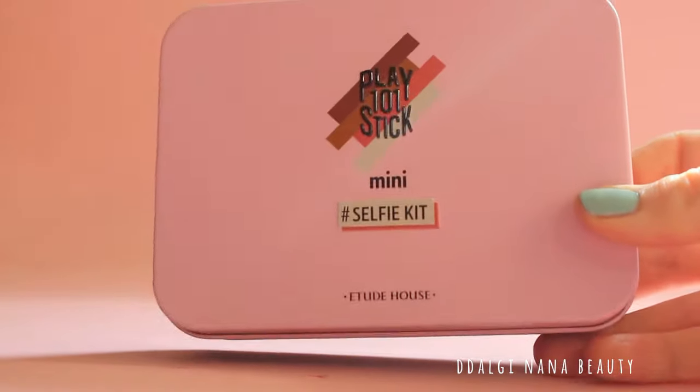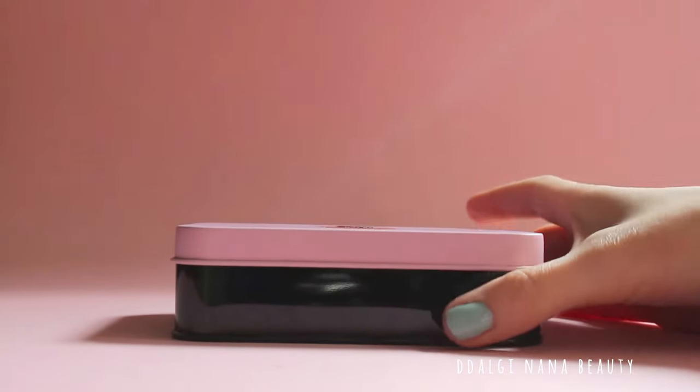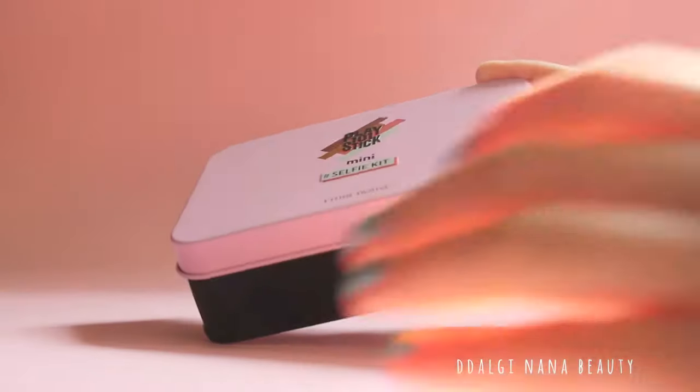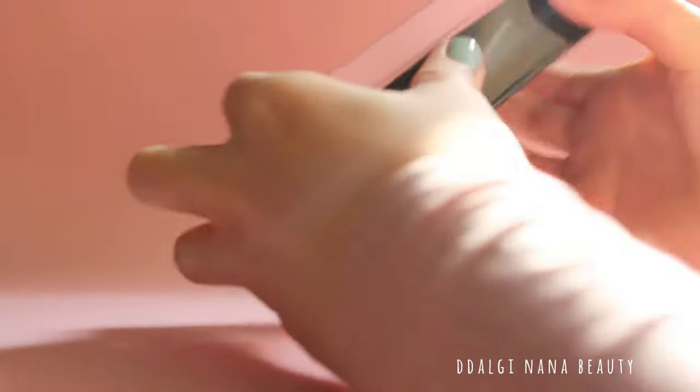This packaging is small. What you will like is the welcome price. As soon as it arrived, the price was about 20,000 won. Let's open it and see what's inside.